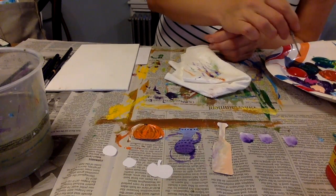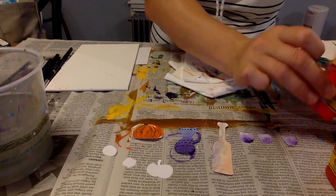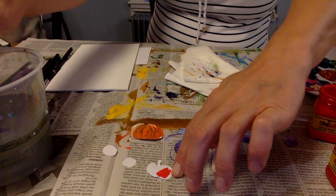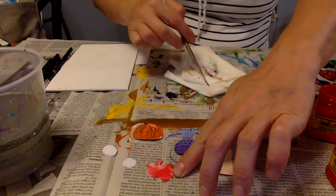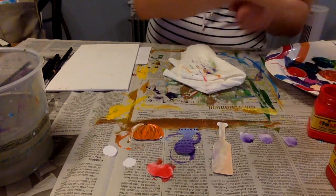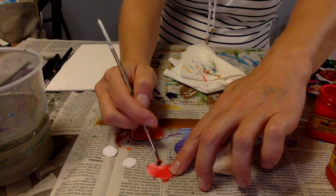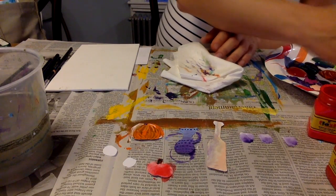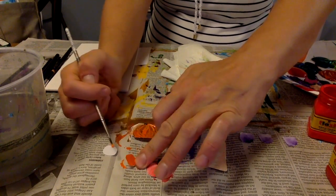I have the apple — I have some red. And for my oranges, I'm going to use orange and yellow so it's not the same color as my pumpkin.